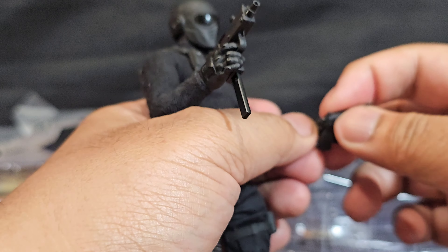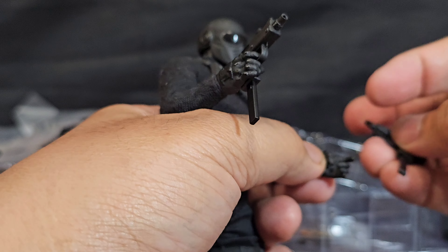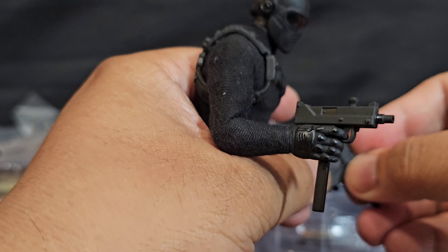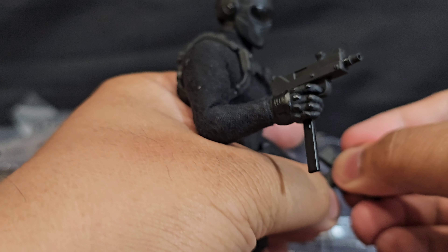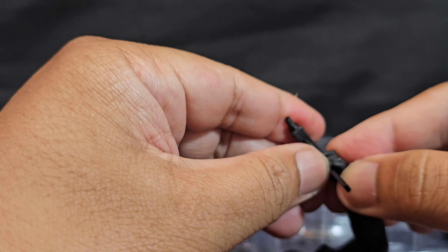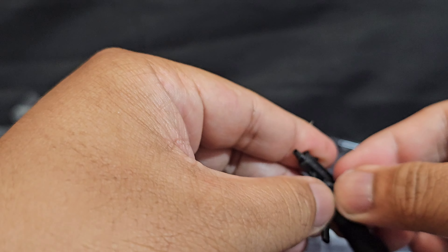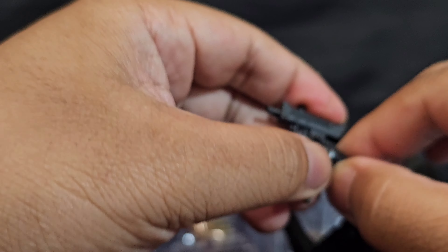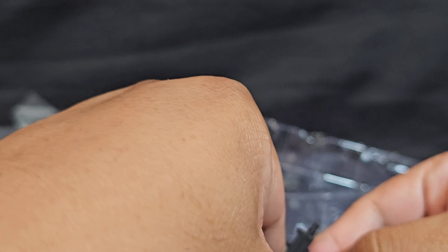Let's see if it can do the double Mac 10s. I'm just calling these weapons whatever, like I'm confident I know what they are — when in fact, as a kid I used to know these as Uzis, not Mac 10s. Probably the same thing.